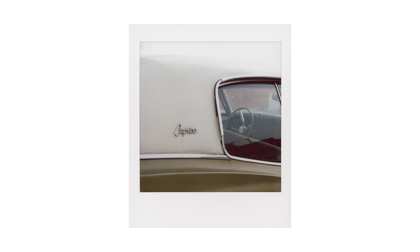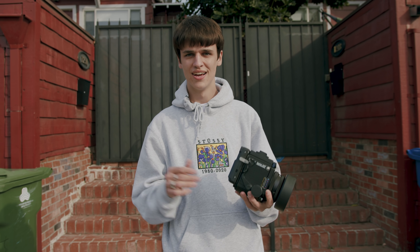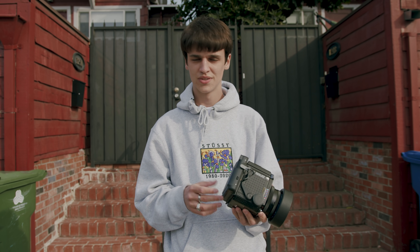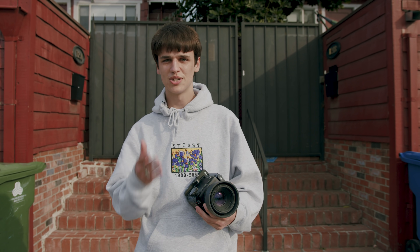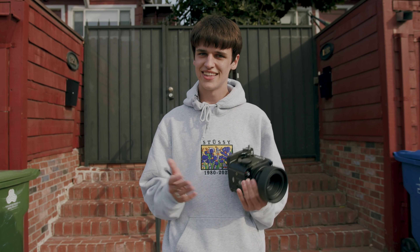If you do want one of these film backs, they are made to order and they're pretty back-ordered right now, but I'll leave Han — the guy who makes these — in the description. Just drop him a DM to order. Make sure you go check out Marty's Instagram as well, it'll be in the description.